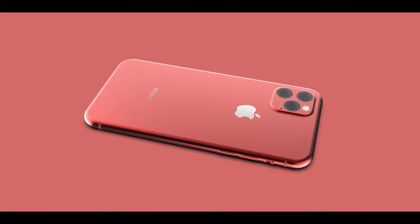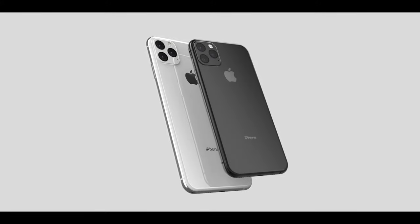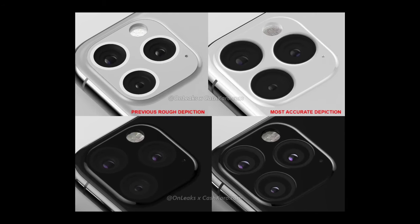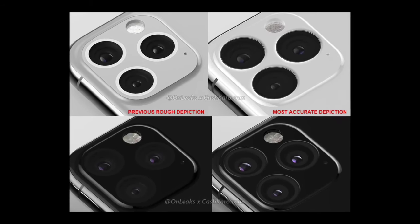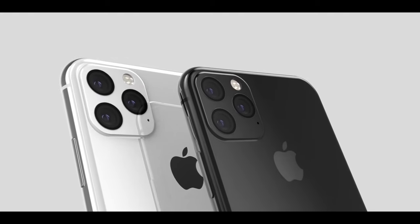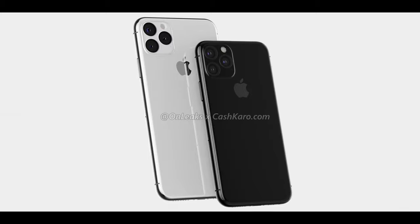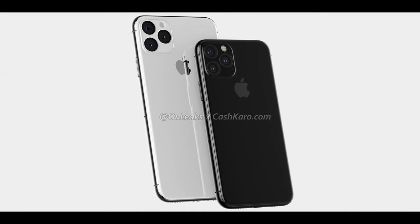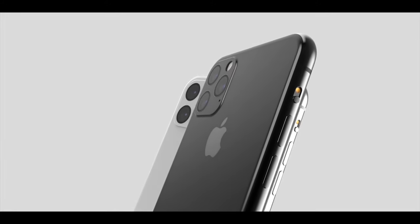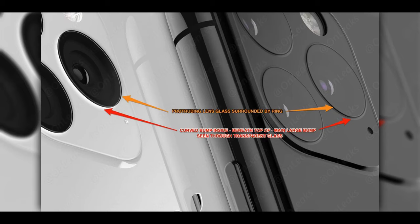I thought it would be a flat slab of glass covering the camera lens — not so, says OnLeaks. It's even more elaborate than you could have possibly thought. Each of those camera lenses is going to be an individual little circle, just like on the iPhone X right now. They will all protrude slightly out of a very thin sliver of a camera border, so there will be three individually round camera lenses within that square glass design. If you drop your iPhone 11, you could replace just one individual lens rather than the entire camera glass.